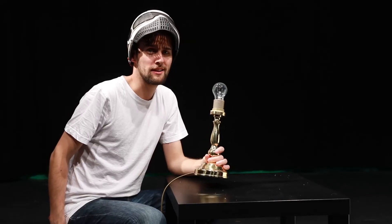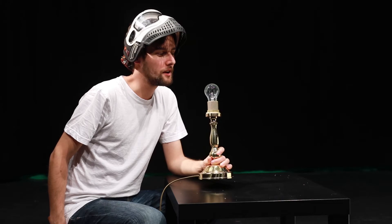It seems that German light bulbs are quite sustainable. We have to push the envelope.